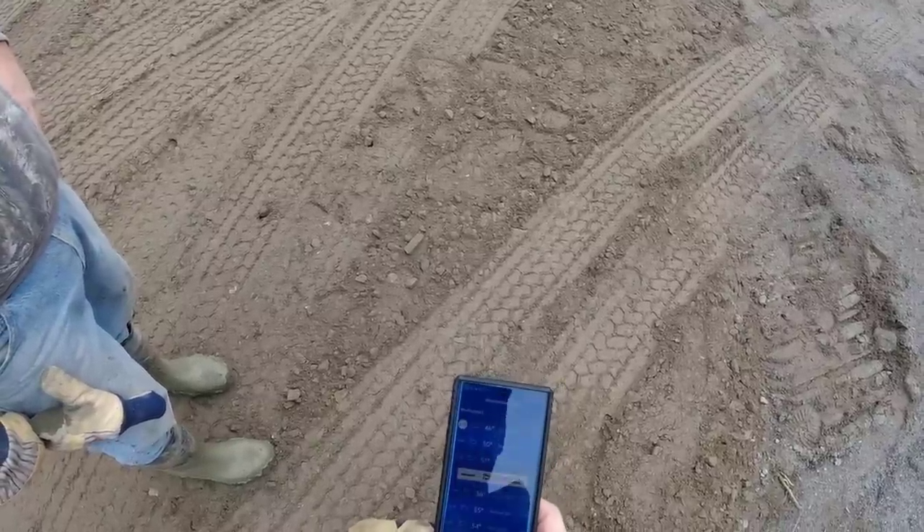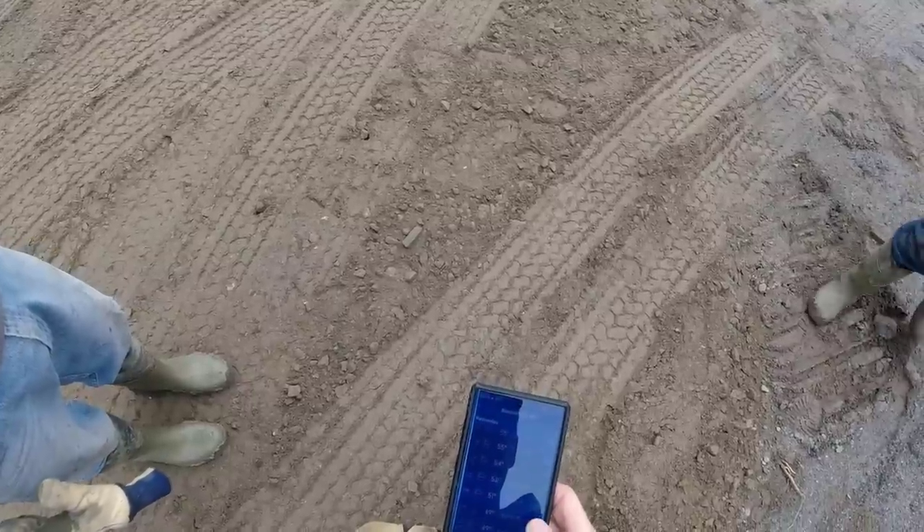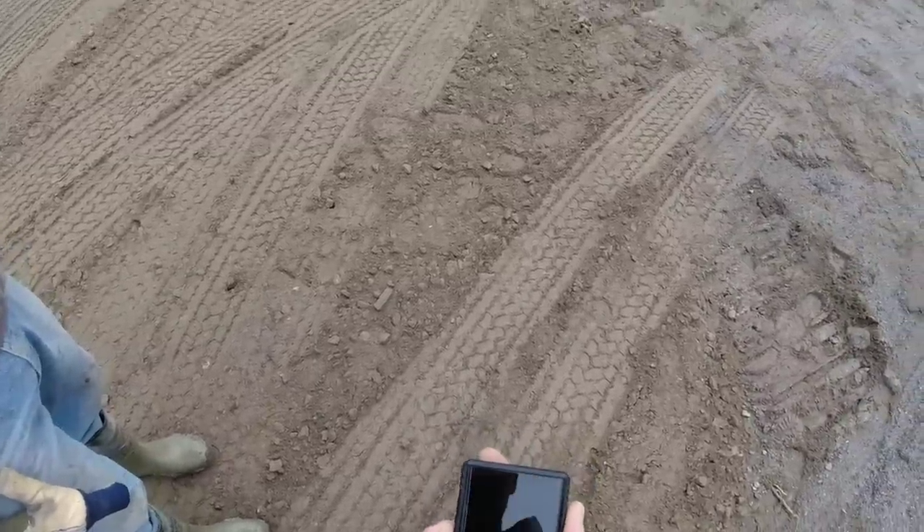It doesn't look like any rain this morning. It's about 4 o'clock — we're into it now, so it doesn't matter.